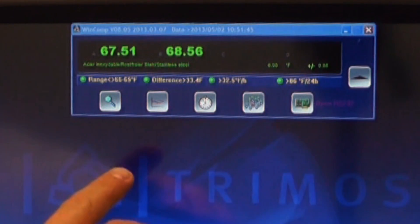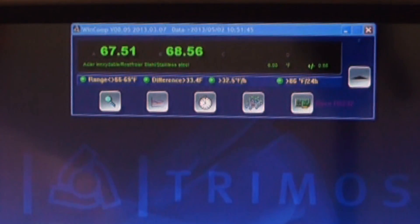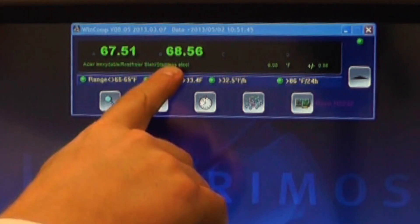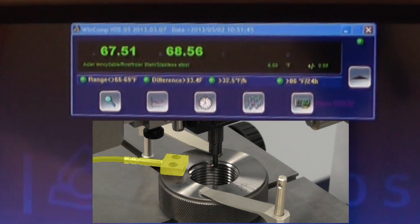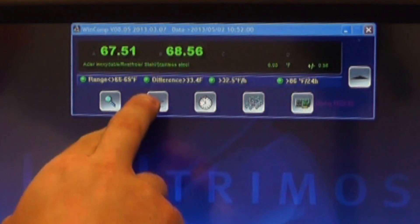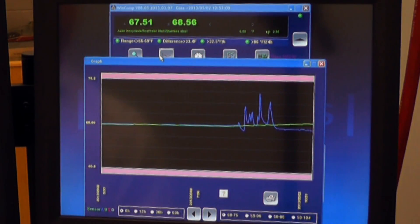On the right is WinComp, which monitors and compensates for fluctuations in temperature. Here it displays the temperature of the scale and the workpiece via a magnetic thermal probe. This program also graphs temperature data over time. It can be set up to send alerts if the lab temperature goes outside of required bounds.